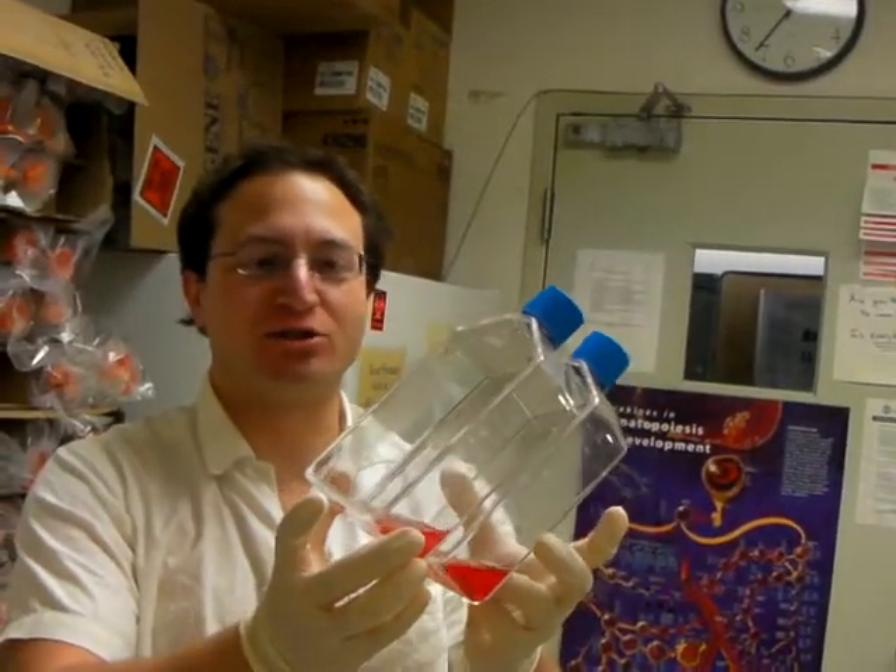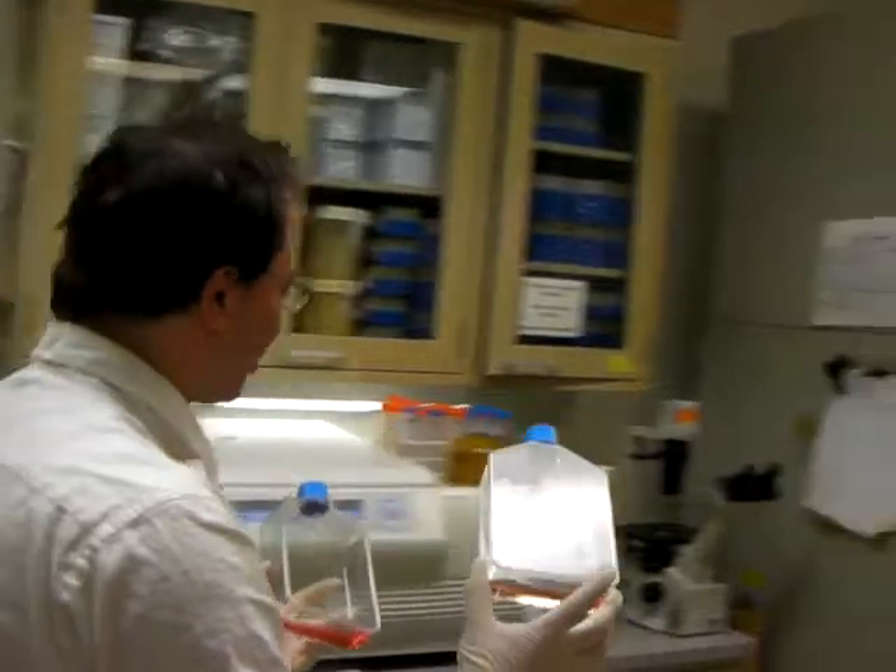These are our flasks — T175s. That's 175 centimeters squared of surface area.